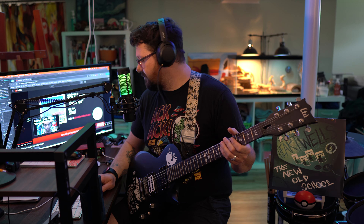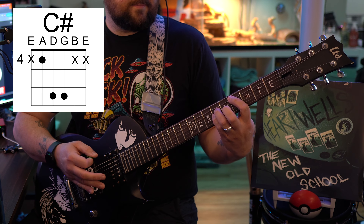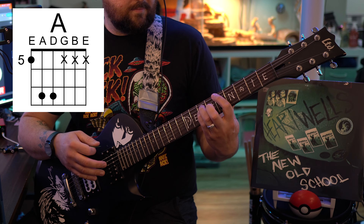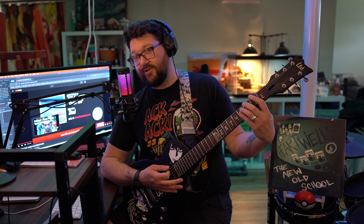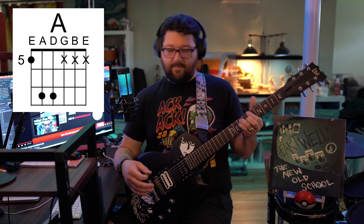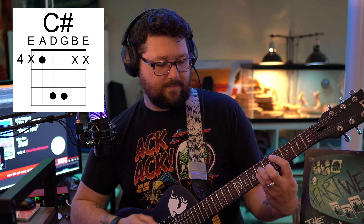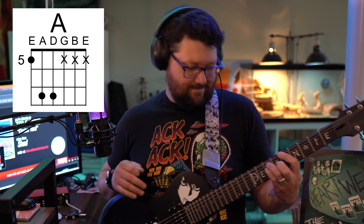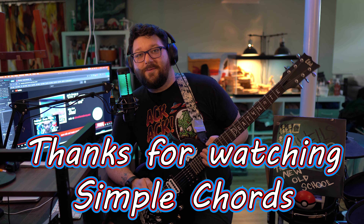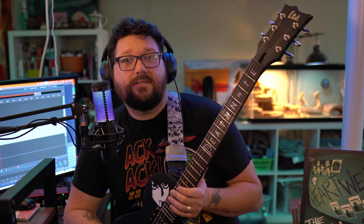The ending part goes after the breakdown — it goes E, C sharp, F sharp, A. And that's the whole song! Anyway, thank you for joining me. This has been Title Fight's 'Coxton Yard' from the album 'Shed.' If you've got more requests, throw them in the comments because I love playing guitar and I love hearing new songs and trying to figure stuff out.